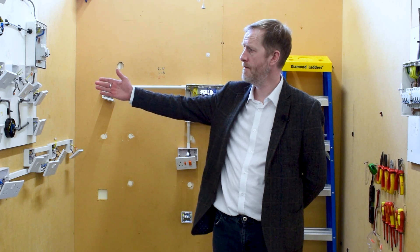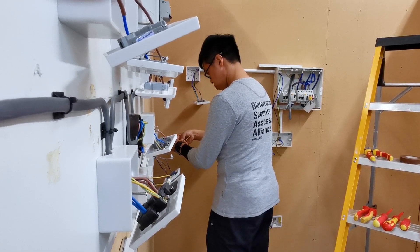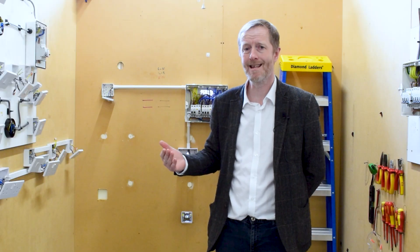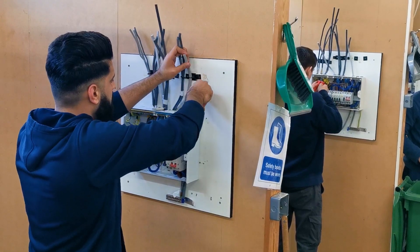We cover installation of equipment found around normal household dwellings, starting students on this board here working across with ring main circuits, radial circuits, lighting circuits, and intermediate switches with a small fuse board. As the week progresses, we move across to the consumer units found in all domestic properties, so students will learn about their RCDs and RCBOs and how to wire them in.